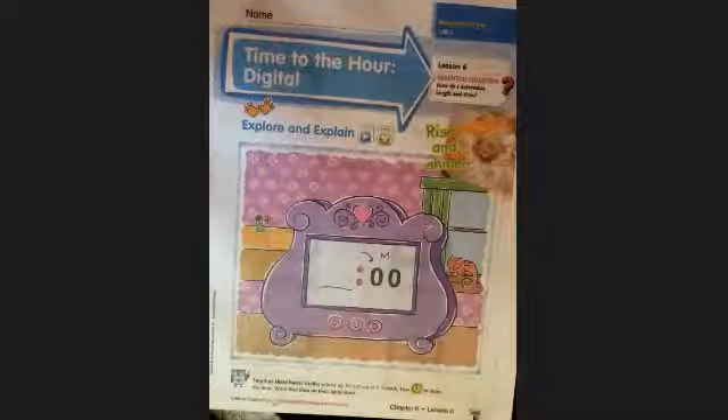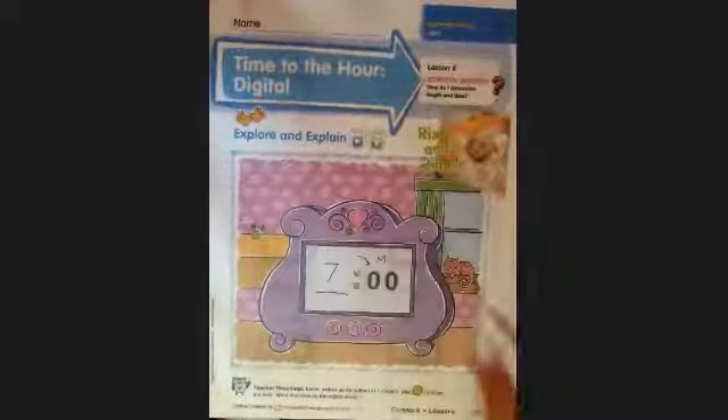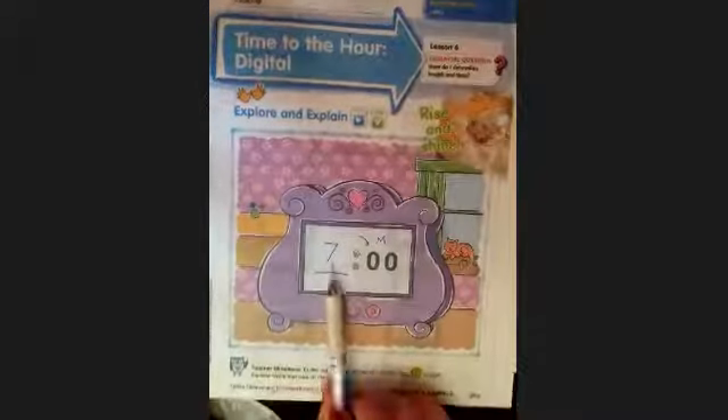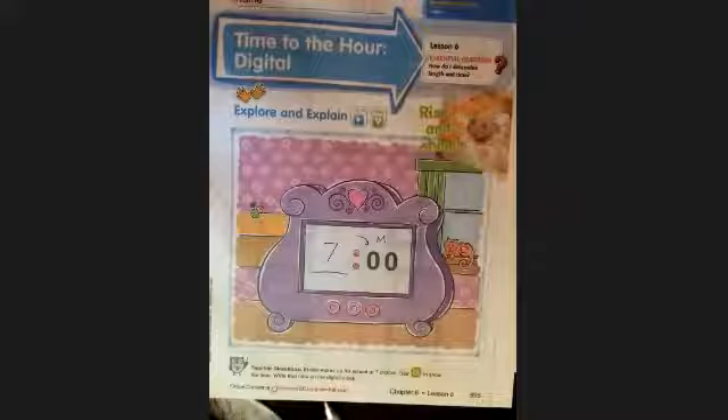This is Amelia's bedroom, and Amelia wakes up every day at seven o'clock in the morning. So I'm going to put a seven here for the hour. Seven o'clock — double zero means it's the beginning of an hour, and we say o'clock when it's the beginning of a new hour. So this is a picture of a digital clock that shows seven o'clock in the morning.